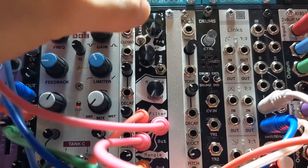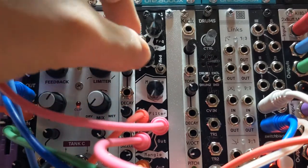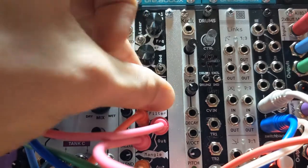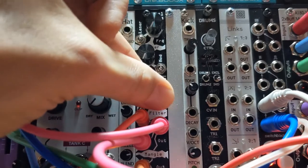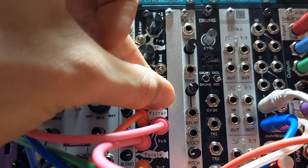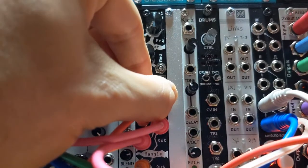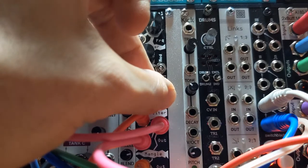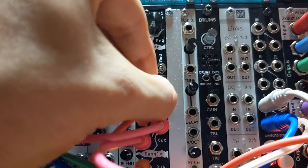This works as like an offset when you have CV going into the frequency. So let's turn the mangle up and listen to it. This is just mangle on a sine wave — it does make it quite a bit louder. It's kind of a set-it-and-leave-it sort of thing; if you try to use this during a live situation, it's going to mess up all your levels. So just be aware of that.